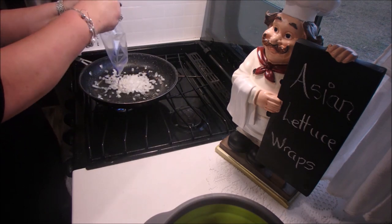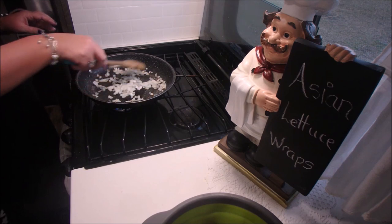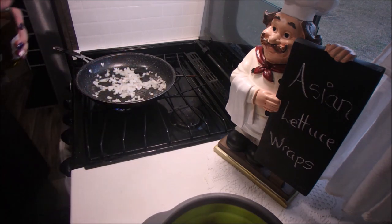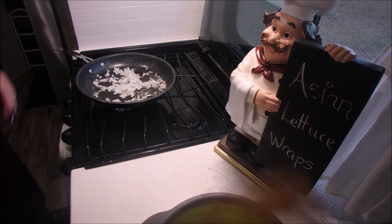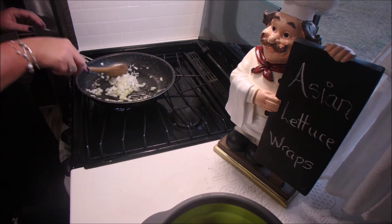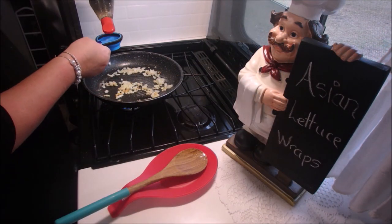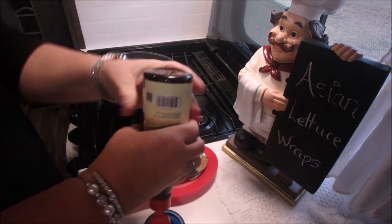Next we're going to cook the onion. This calls for one onion chopped. However I had a bag of onion left over in the refrigerator from a previous meal and I just wanted to finish that up, so it wasn't quite a full onion but it did the job. You're going to cook this until the onion is tender, about five minutes.